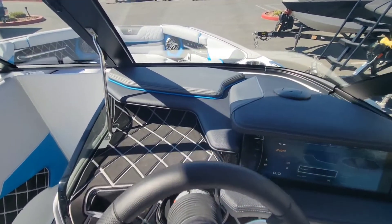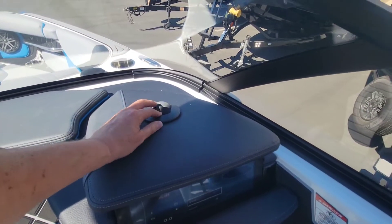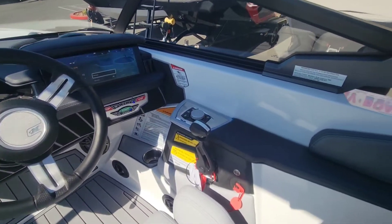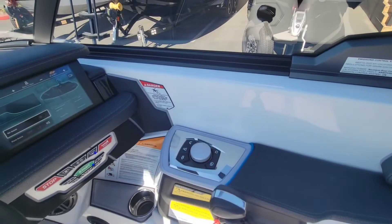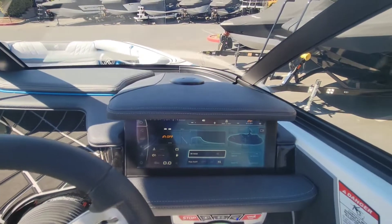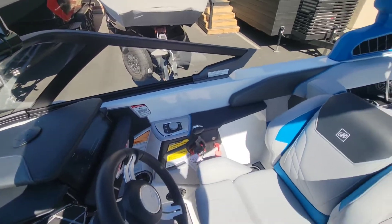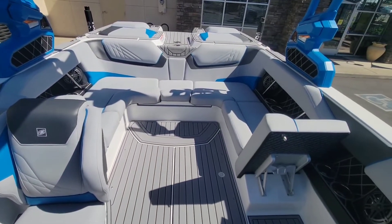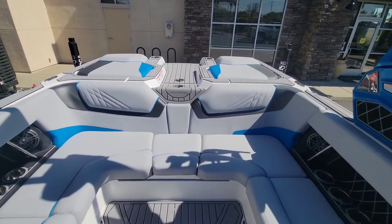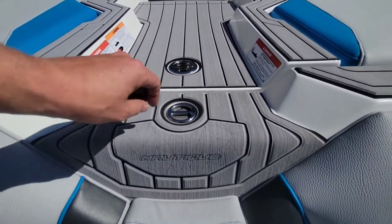Taking a look here at the helm. We did option this boat with the heater defroster, so you can see that here. Driver seat heater, and then also the spotter seat heater. And then we've got that standard 12.4-inch Link Pano Ray screen with the new software — very easy to control. We'll set the wave up with that.